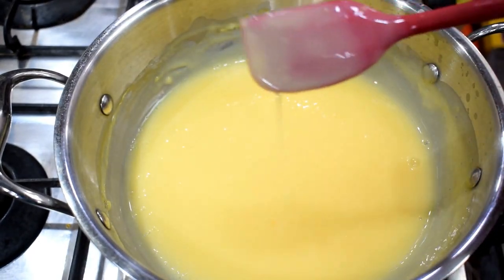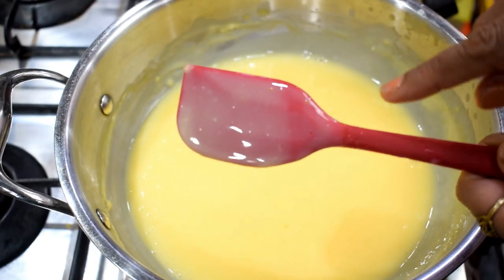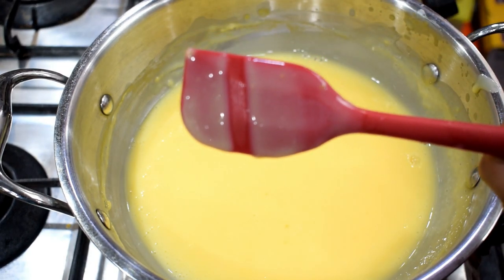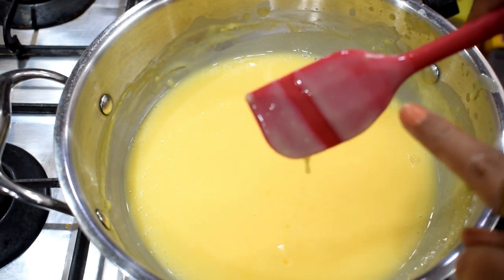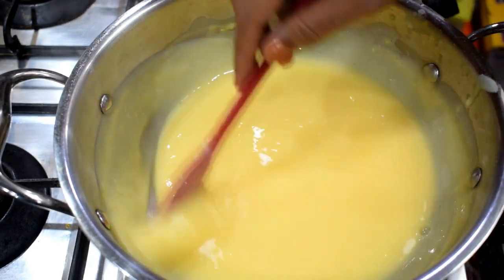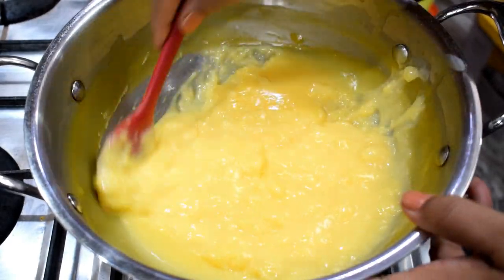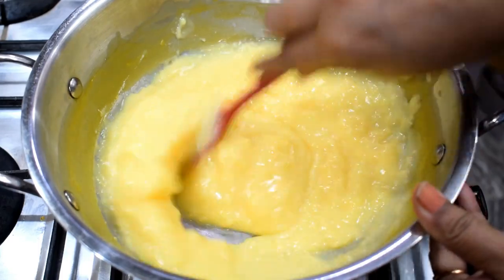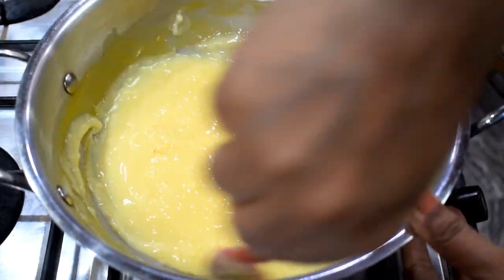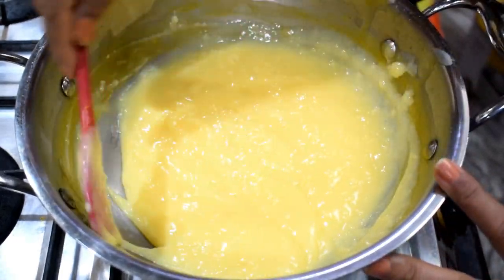Look at the consistency of custard. When you remove the spatula or spoon, you will see the custard has the right consistency — it doesn't feel like water, it will be thick. You can see how thick it is. You will not see any lumps in it. We will mix it well with cream.